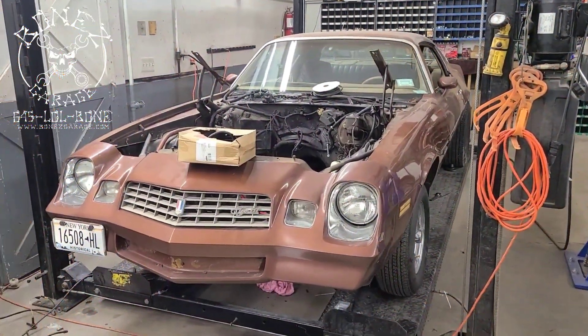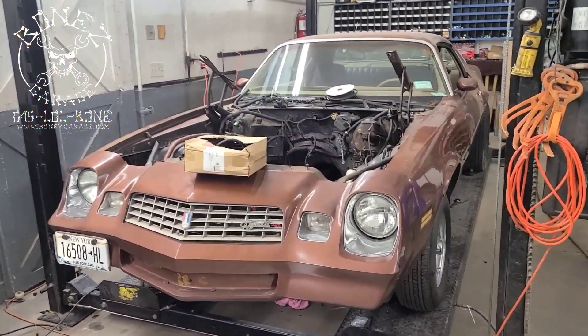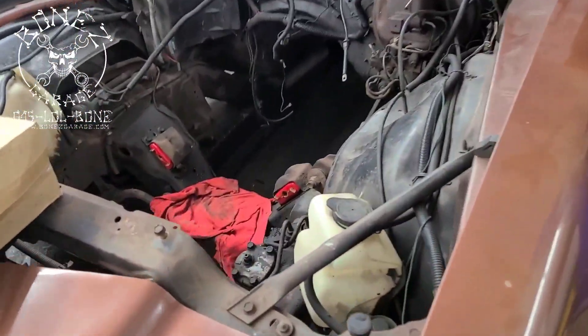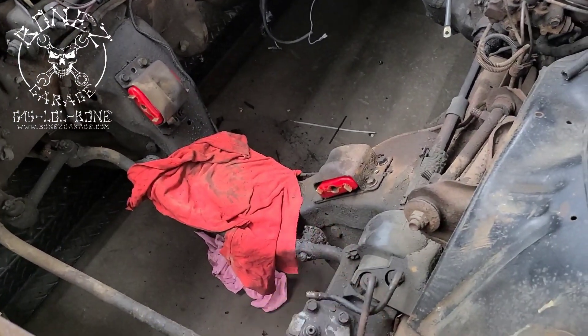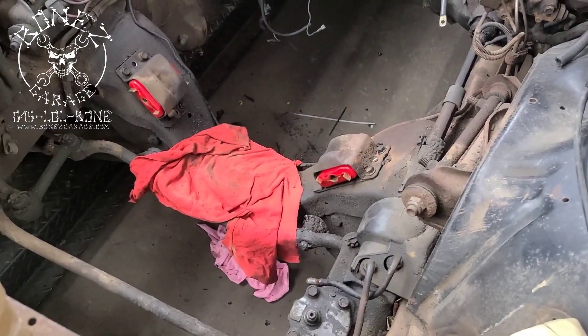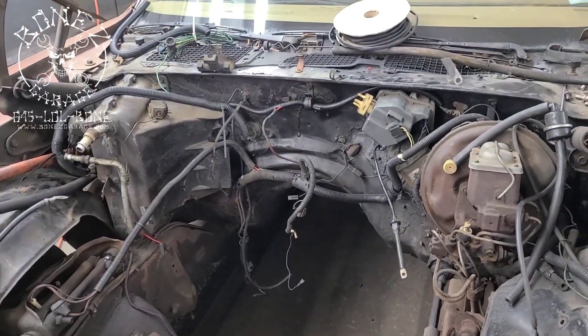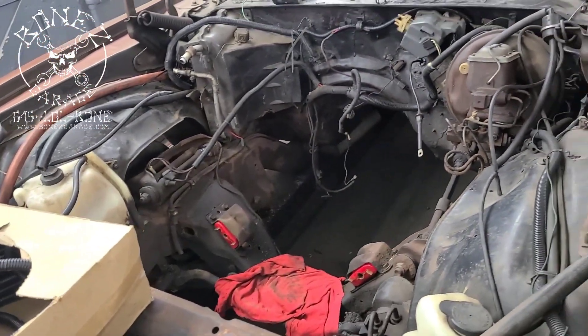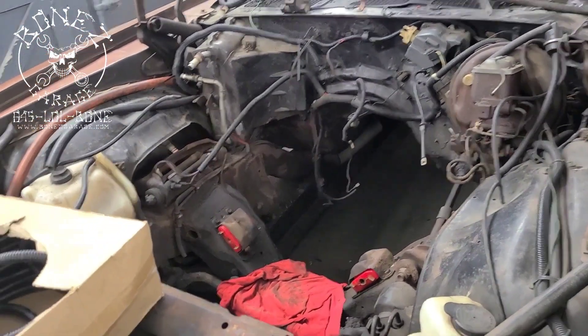Hey everybody, Bones here at Bones Garage with an update on what's going on. We're working on a 1979 Chevy Camaro. We now have the new urethane motor mounts in and we're ready to go with that. We've also cleaned up a lot of the wiring on the firewall and around the engine compartment, so we're getting close with that.